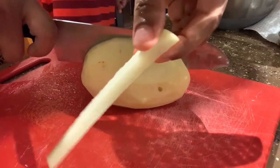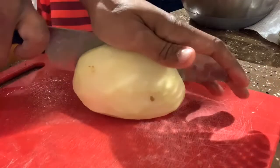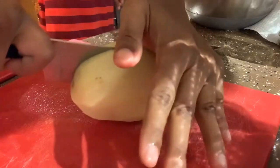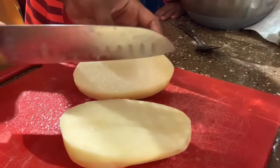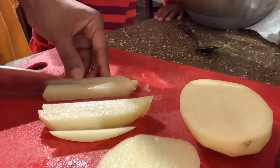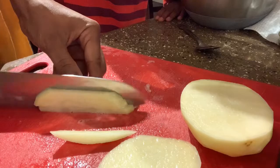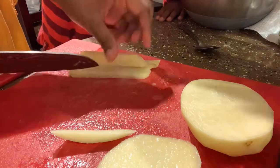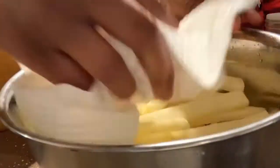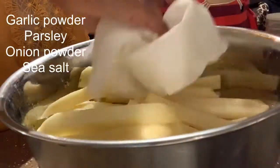So this is an easier way. I've already cut up a few — see how thin those are? I want to get it just like that. The struggle is real.